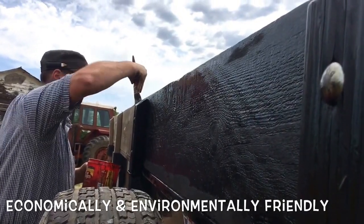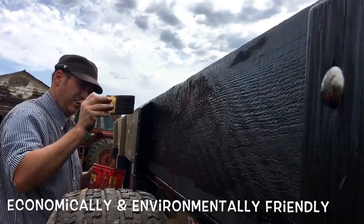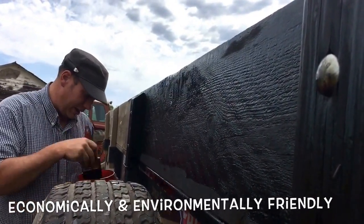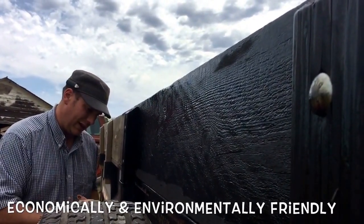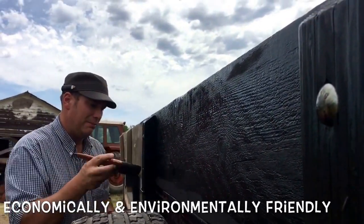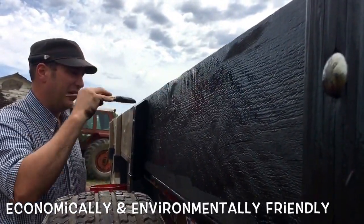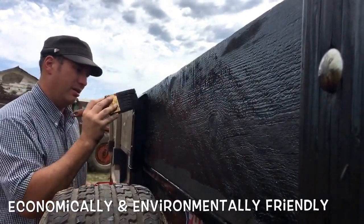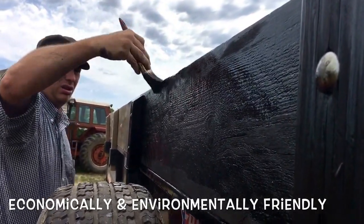We don't want to ruin our environment. That would be the last thing we'd want to do — you do that, you just killed your golden goose. The Bible says that we're good stewards of the land. If you're a good steward of the land, you're not going to do things that hurt the land. People that do hurt the land, they're not in business very long because the land simply won't take it, and therefore they don't make a commodity anymore. True environmentalists live off the land.